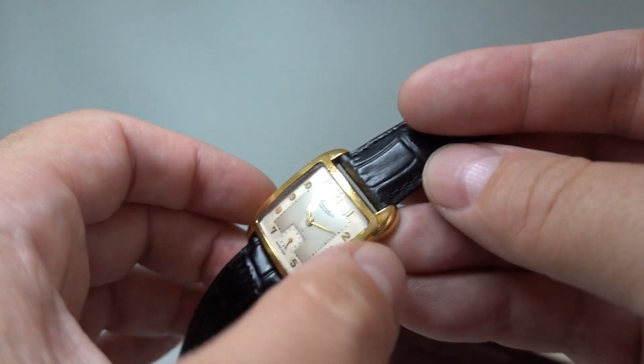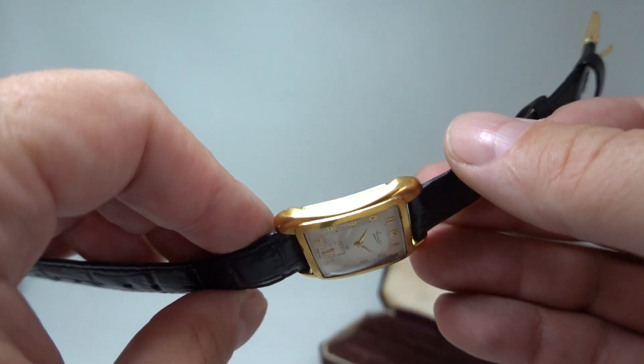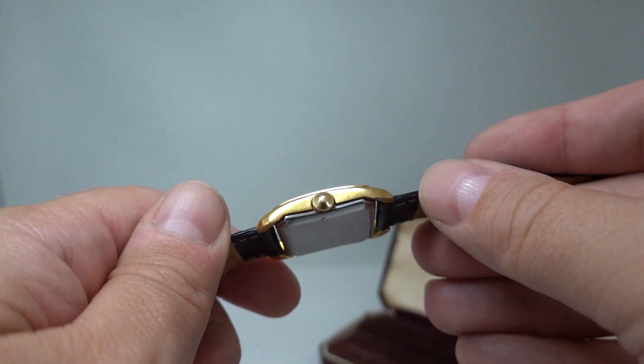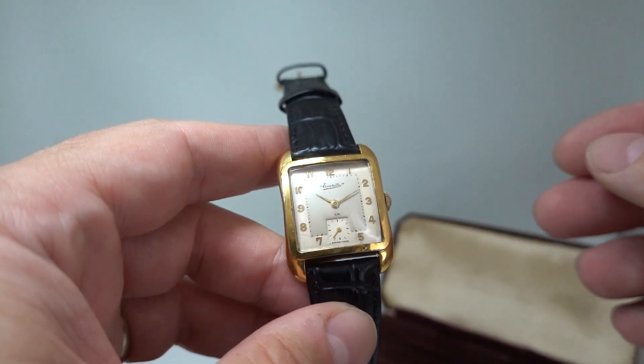There's a little bit of lifting from the gold plate around the bezel, but otherwise the case, with its cinched sides, is all quite nice. It wears well on the wrist as well.